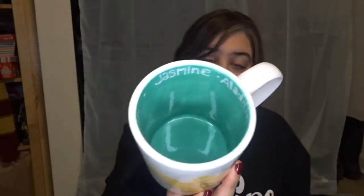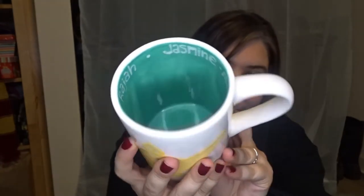The next character themed mug is Aladdin, because I love Aladdin — me and Princess Jasmine share the same name, so of course I had to do one. We have the lamp, and then on the inside I used the same color as my Ariel mug to represent Jasmine's outfit. The names on the inside are Jasmine, Aladdin, Abu, Genie, and Raja. That is the inside of my Jasmine/Aladdin themed mug.